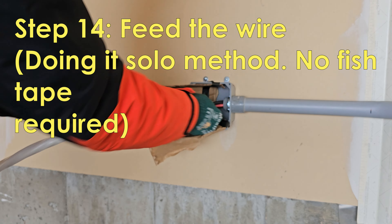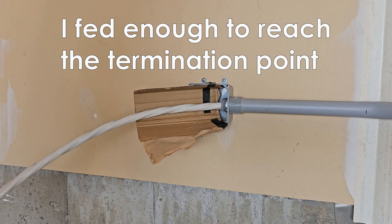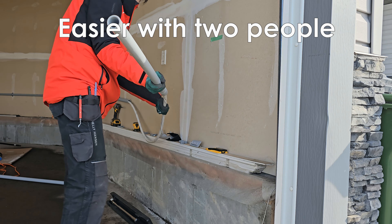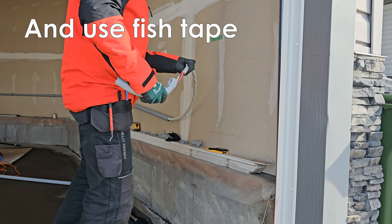Since I was working alone, I couldn't use fish tape to pull the wire. What I did was install one 10-foot piece of pipe, fed through 11 feet of wire, and pulled the remaining wire to the termination point. Once I had enough wire to reach the point, I slid on the remaining pieces of conduit.